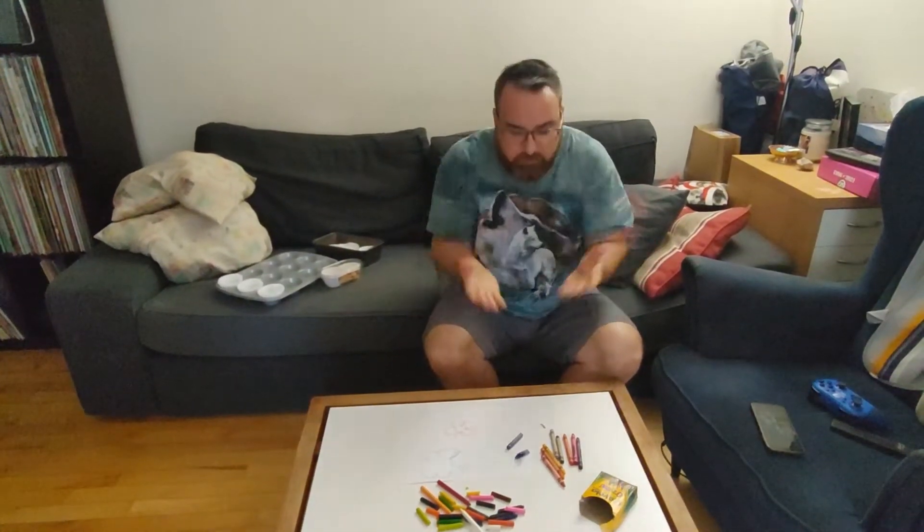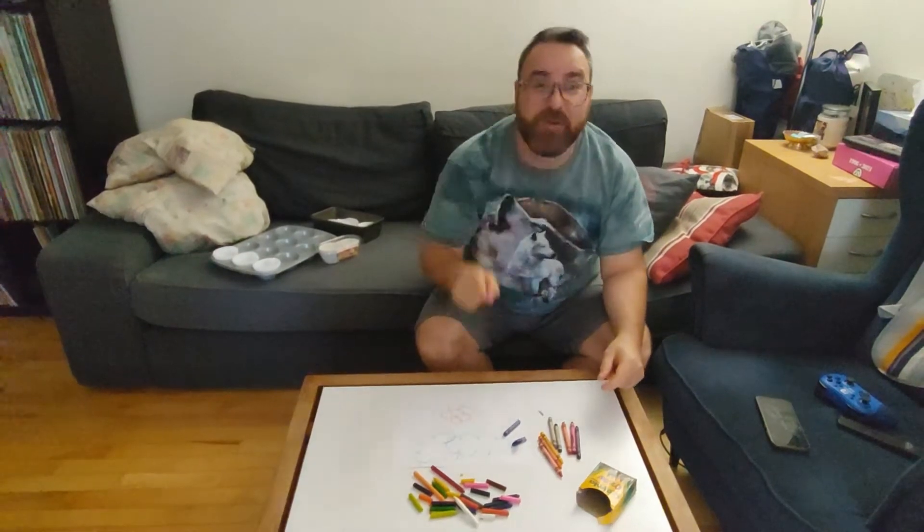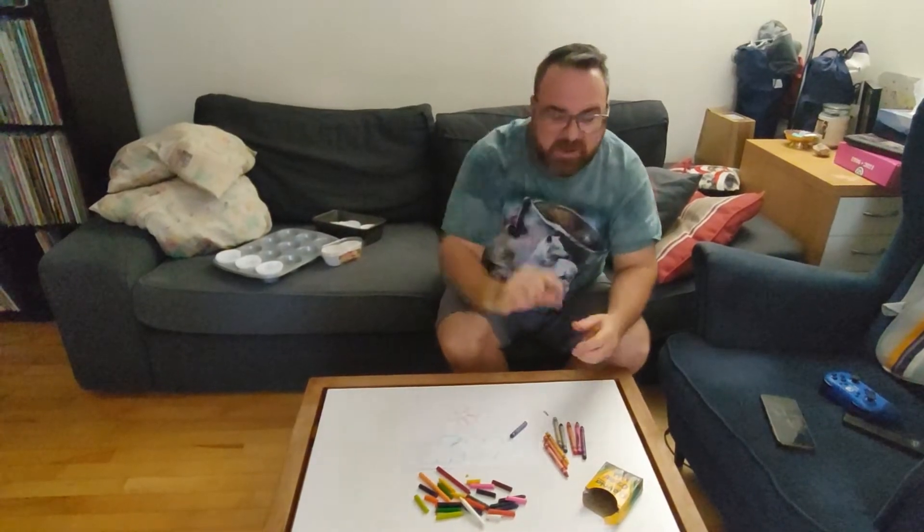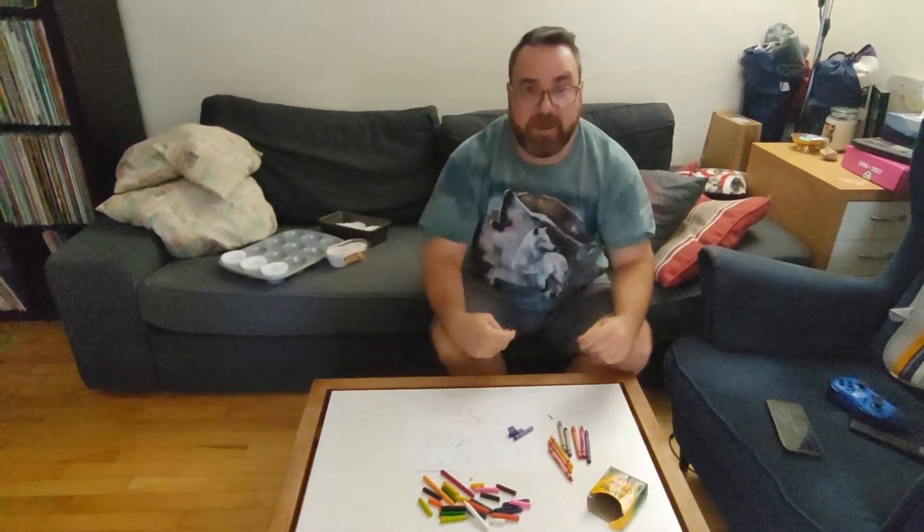So here's what we do. We've got broken crayons. We don't have to throw them out. We can reuse them, we can remake them. That's right. Today I'm going to show you how we can take our old broken crayons, our tiny little nubs of crayons, and we can melt them down to make new crayons.